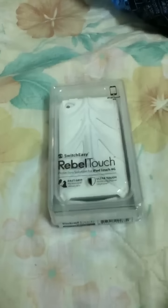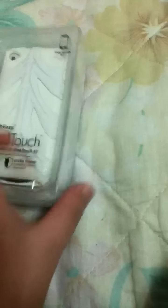What's up guys, it's iTechBean. Today I'm just gonna show you an unboxing of SwitchEasy Rebel Touch for the iPod 4th generation, as you can see right on the corner. This is for the iPod, and today I just got my iPod 4th generation touch.